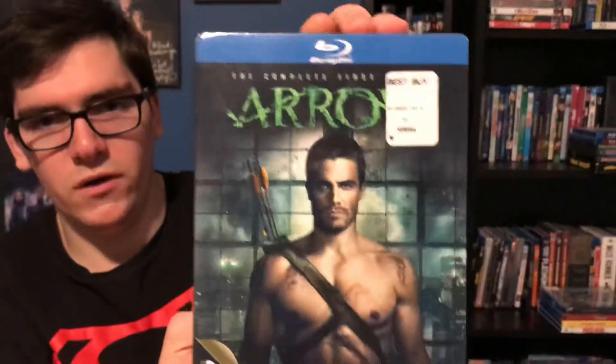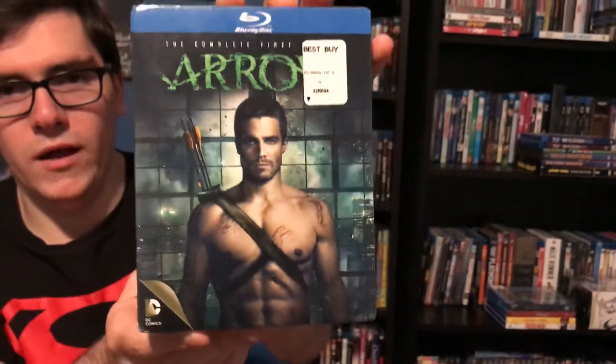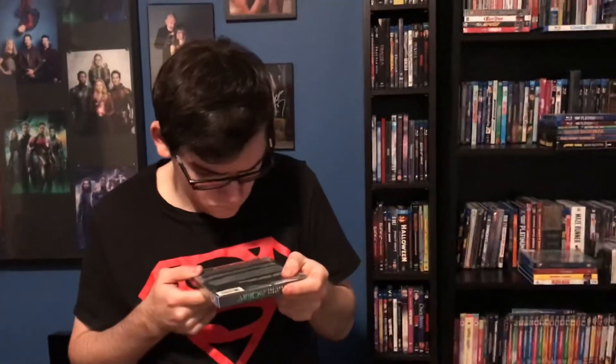The season I'll be unboxing today is Arrow: The Complete First Season on Blu-ray. There you go — there's Stephen O'Meill. There's Robbie O'Meill and then there's Stephen O'Meill. Yeah, I think that's correct — I'd have to look it up.